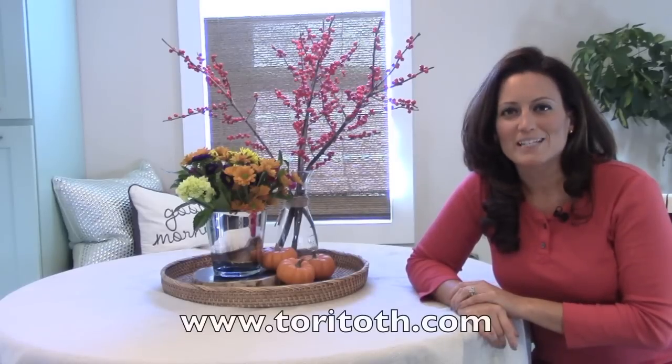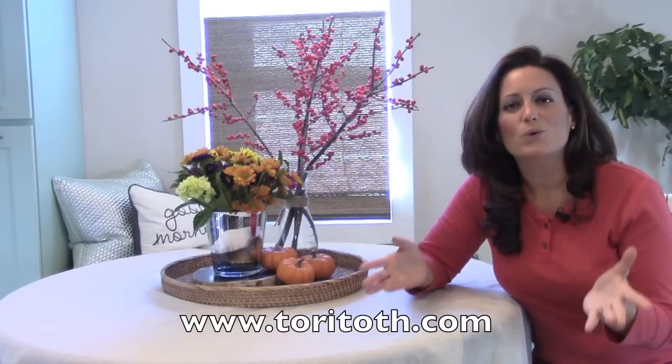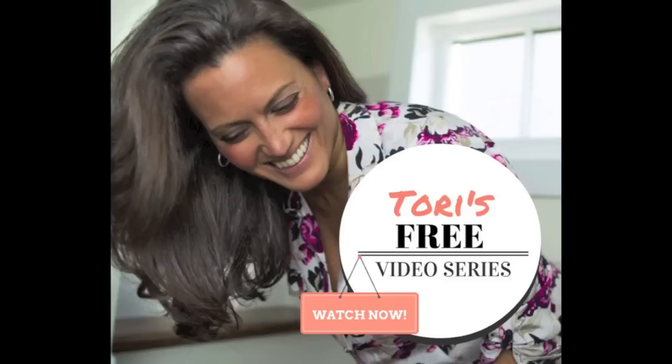What's your favorite go-to item when using a centerpiece? Have a centerpiece tip you'd like to share? Please comment below. And if you like this video, make sure to go subscribe to our channel — new videos are posted every Monday. For more home staging tips to get you one step closer to the closing table, please visit our website at www.torytoth.com, and make sure to sign up for our free video series to start staging your own home today. Until next time, happy selling!